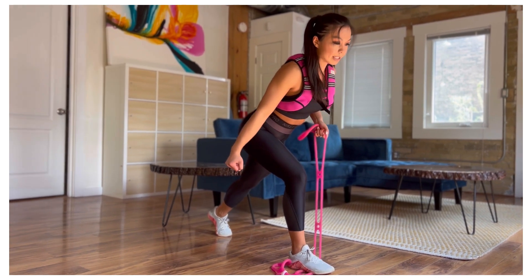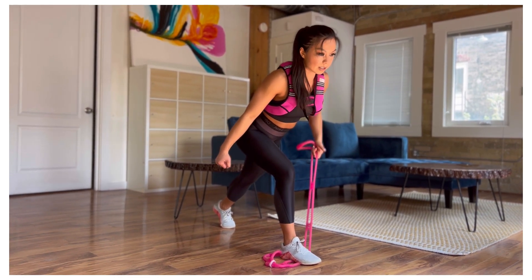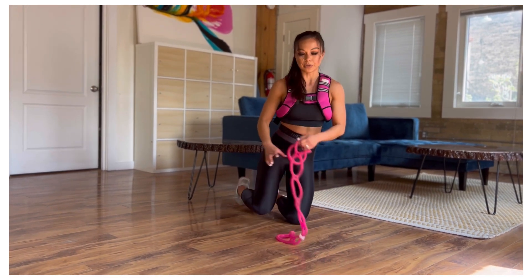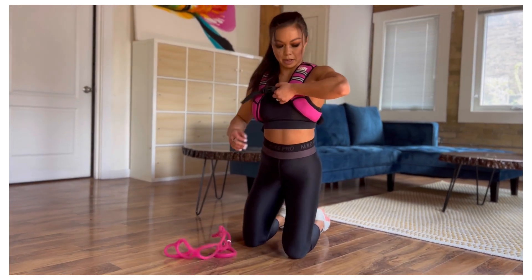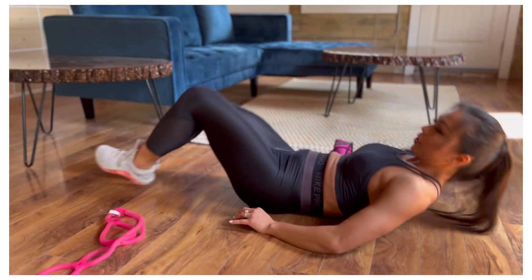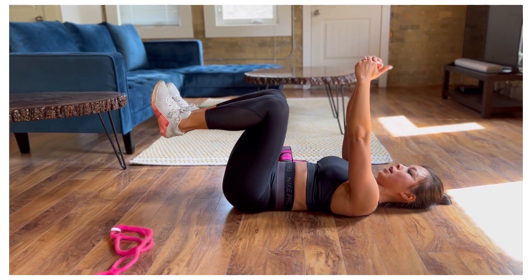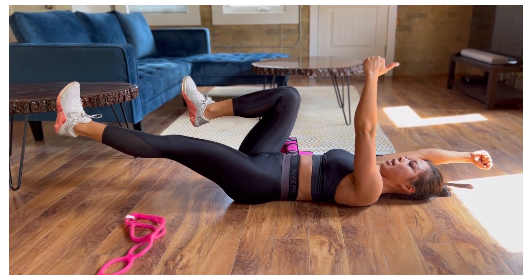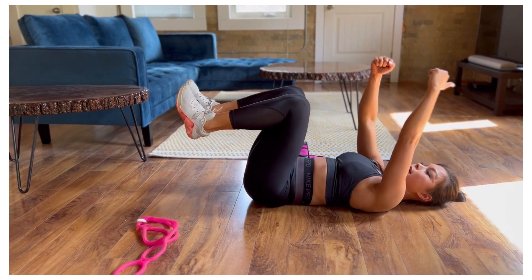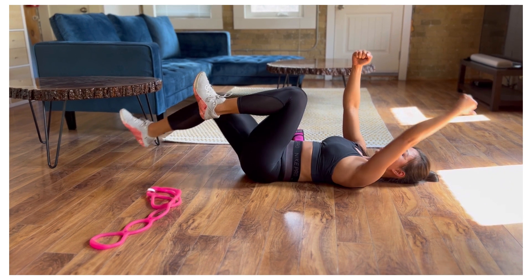Next up, we're going to come onto your back for dead bug. We're going to come into that reverse tabletop position, pressing that lower back on the floor. We're going to kick out opposite arm, opposite leg, and bring it back in. The key for the dead bug is to press that lower back on the floor and don't allow the lower back to arch.